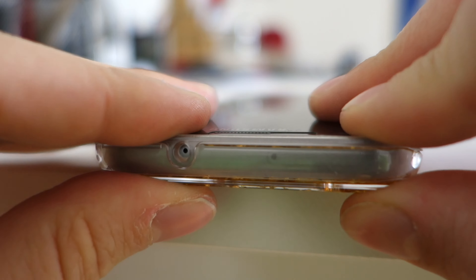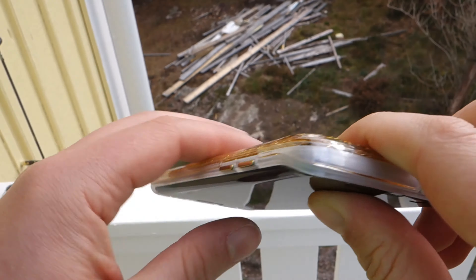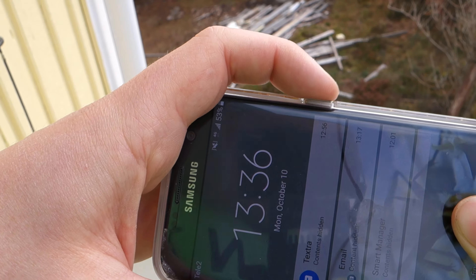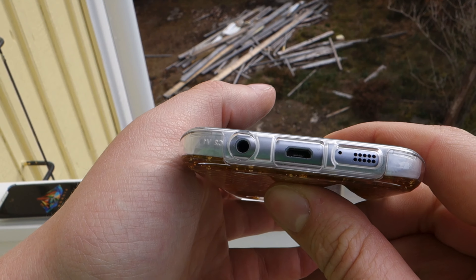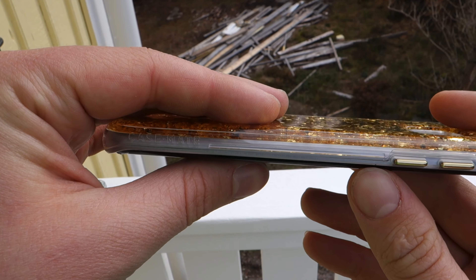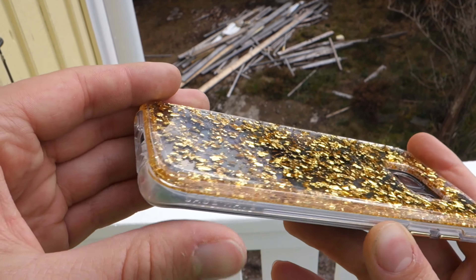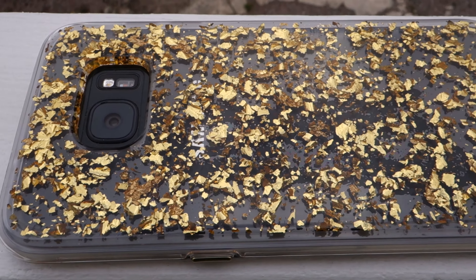Taking a look around the case, it just looks stunning at first glance. The cutouts are perfectly aligned, and especially the buttons work just perfectly — it feels like you don't even have anything on there, like you're pushing a bare button. Looking at the bottom, again perfectly lined cutouts. I've never seen a case with this kind of glowy style — it just screams quality and fashion. And knowing that it's actually real gold in there makes it feel even more exciting and premium.